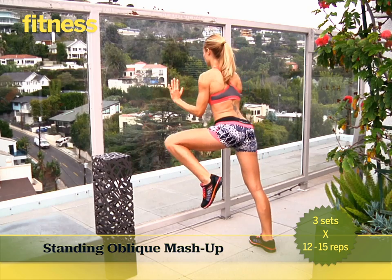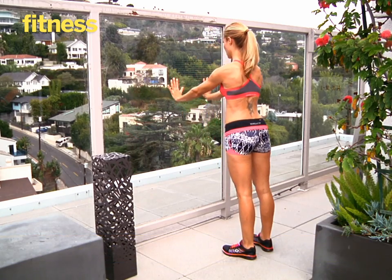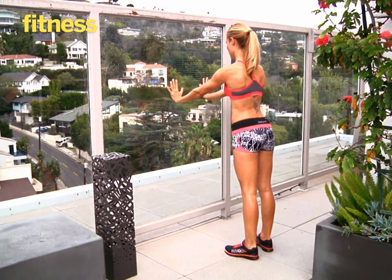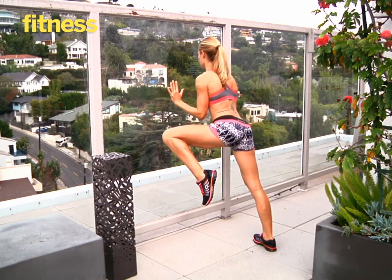Stand about two to three feet away from a wall and place your hands on the wall just below shoulder height. Lower your chest into a push-up, keeping your arms close to your sides. At the same time, lift your left leg to your left elbow. If you want to make this easier, stand closer to the wall. Do 12 to 15 reps alternating legs. Do three sets total.